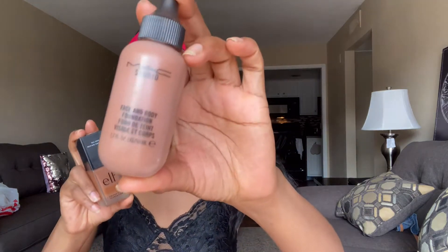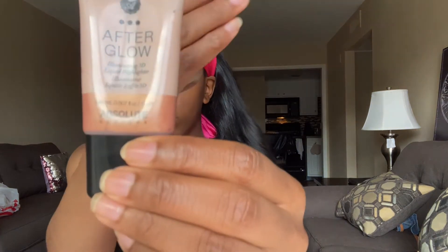Now we're going into the face. I'm using MAC Studio Fix Fluid and then this e.l.f. full coverage foundation and I'm going to mix them. And then I have this afterglow — you just need a liquid highlighter of some sort. I'm mixing Studio Fix Fluid with the e.l.f. foundation because the Studio Fix has a sheer coverage, more day-to-day, which I love. And the e.l.f. gives me a little bit more full coverage. So I'm going to mix them and make a medium coverage because my skin doesn't need too much.